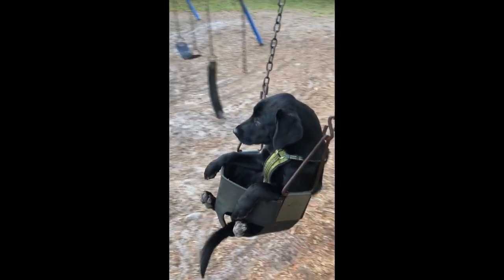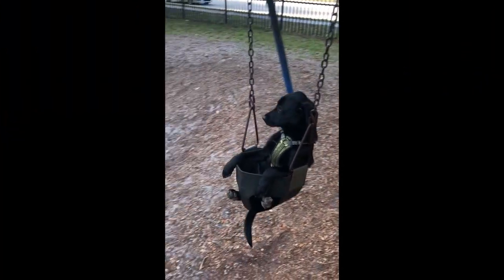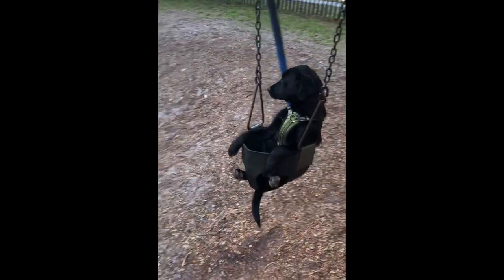We tested everything from pellet guns to high-powered rifles, and even my dog Layla, who is apparently so fast it couldn't even record her. Before you drop any money on this chronograph, there are a couple of details you're going to want to know, so stick around while we hash it all out.